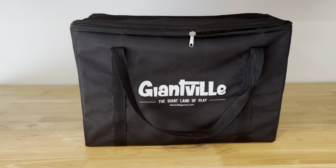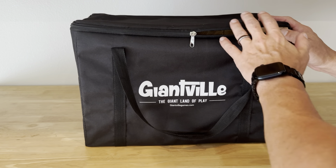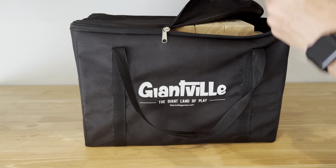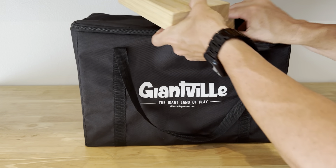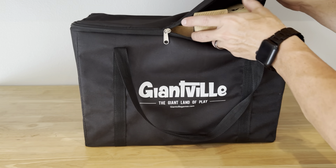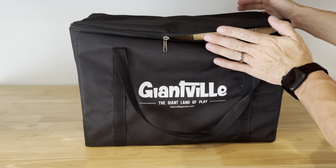This is the Giantville Tumbling Tower, a game that we play every weekend at my house on the river. It is 56 blocks and you assemble it like Jenga — three this way, three that way — and it ends up being about two feet tall once you have it set up, and then it gets taller as you play.